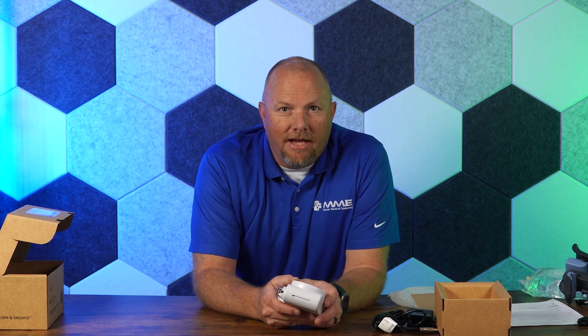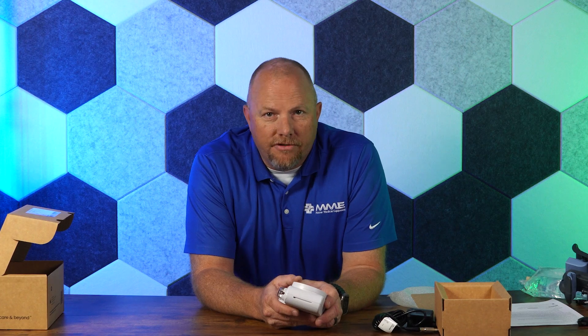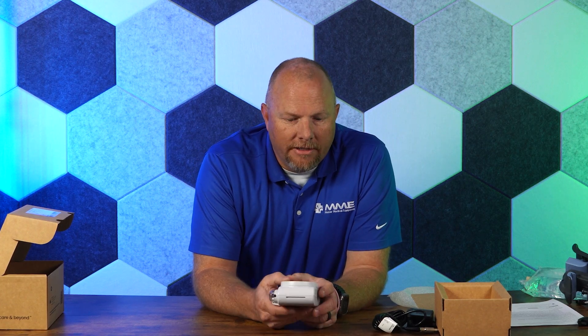As far as charging, the unit takes about six hours to charge a fully depleted battery, and the battery life is very robust — 24 hours when infusing at 125 cc's an hour. That will obviously change depending on the flow rate.